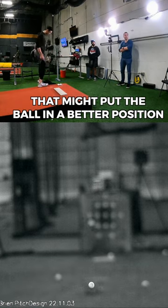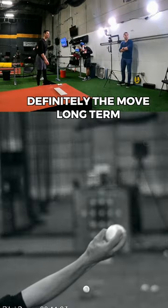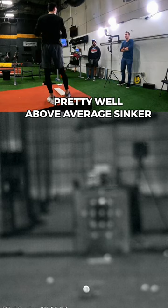That might put the ball in a better position — definitely something to move toward long term. If you're at 97 with like 6 inches of vertical break, it's going to be a pretty well above-average sinker.